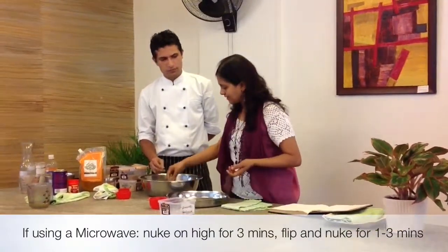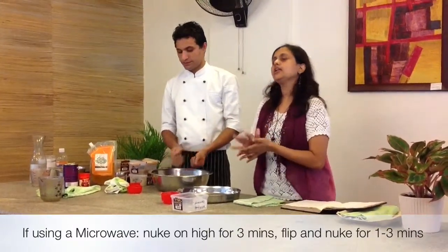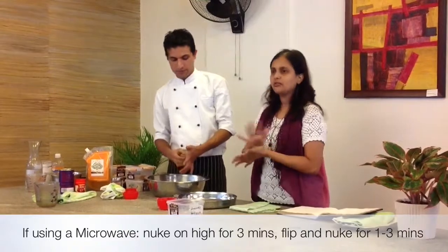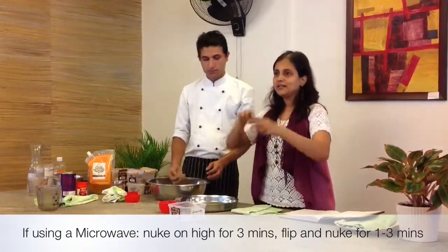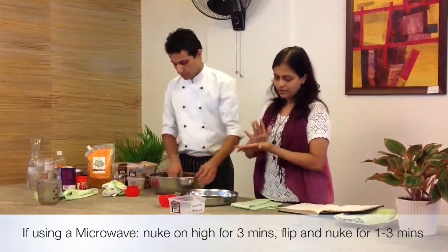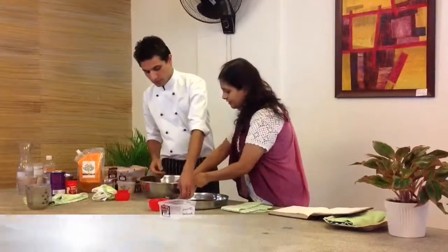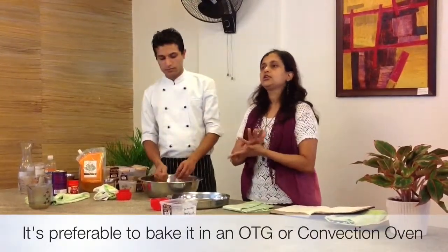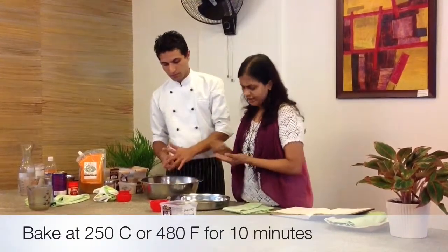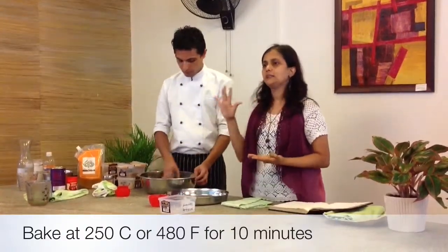You can make this in the oven. You can also do it in the microwave — just put it on high for about three minutes, then turn it around and another three minutes. In the microwave, chances are it may burn a bit, so you have to watch very carefully. In the oven, you do it at 250°C, which is a very high temperature. Normally baking at 180–190°C is enough, but this one needs 250°C for a maximum of 10 minutes.